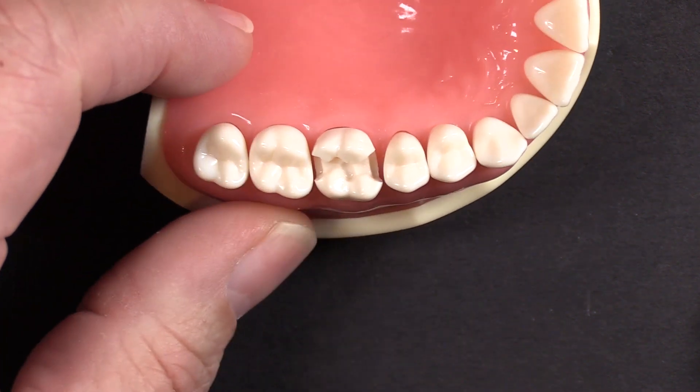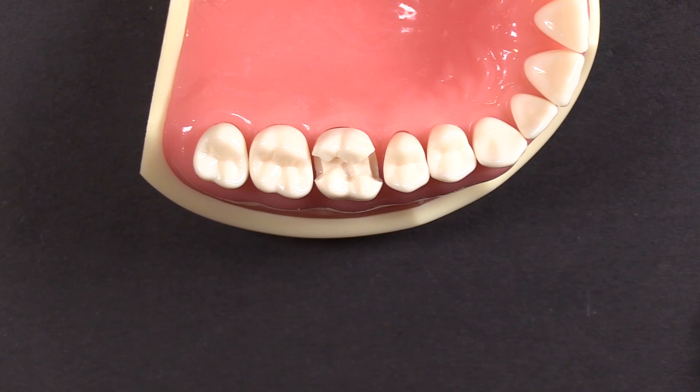Basically what we're going to do is we're going to do things in pairs. We're going to place both bands, both wedges, and then we're going to put both rings on.